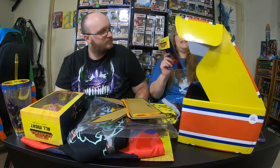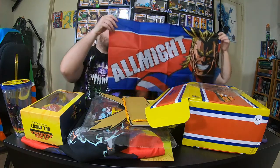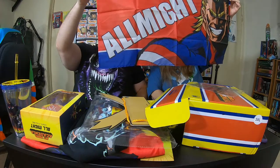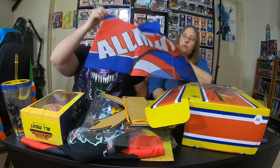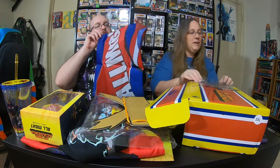Last item in the box — it is an All Might wall tapestry. I'm going to open it because I'm sure you're going to open it and put it up anyway. Oh, that's actually really cool. It says All Might. That was definitely going up somewhere. That's what I figured.